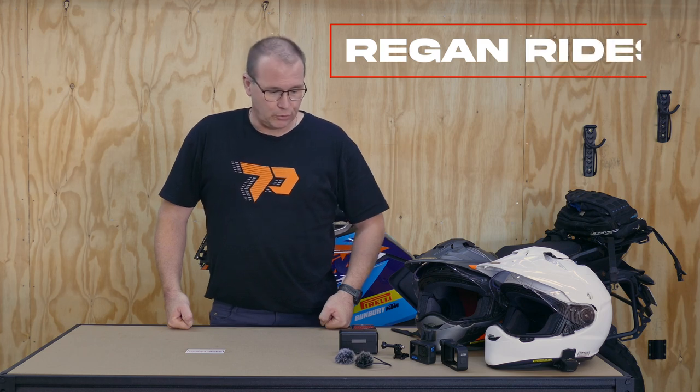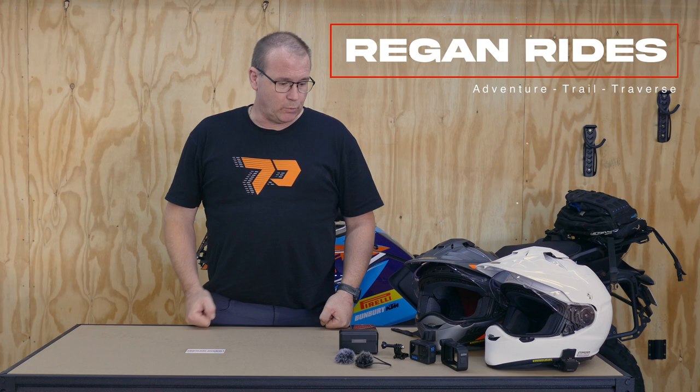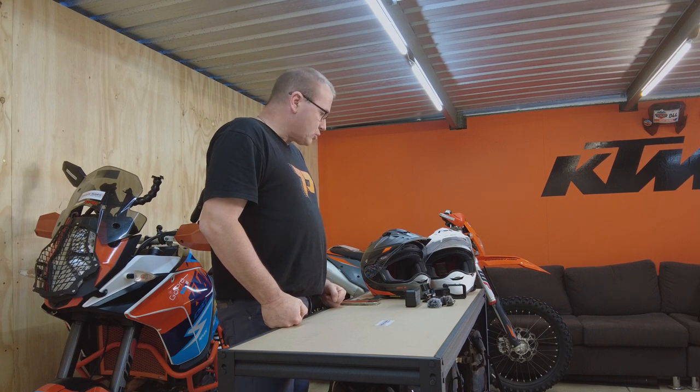Welcome to Regan Rides in the garage. This afternoon we're going to have a look at our microphone setup for vlogging for two people — what we use and how we have it set up in helmets.